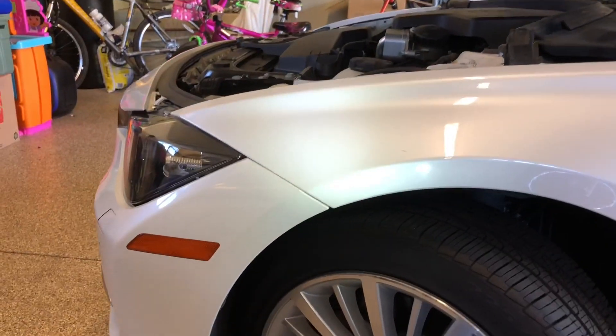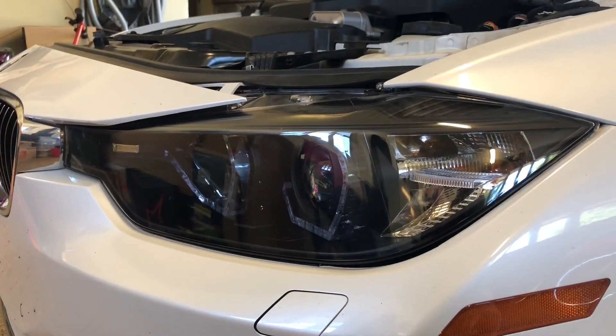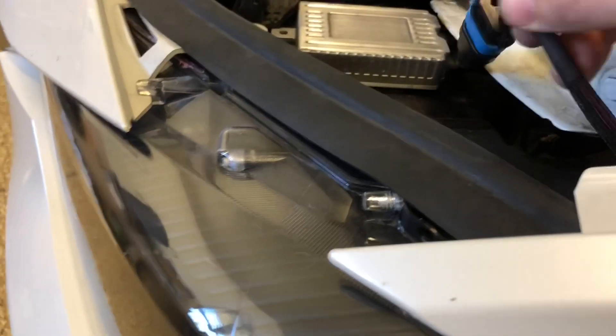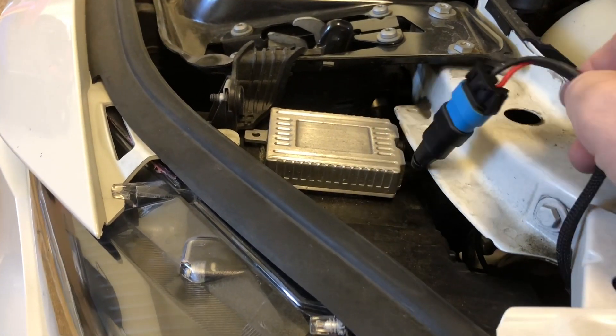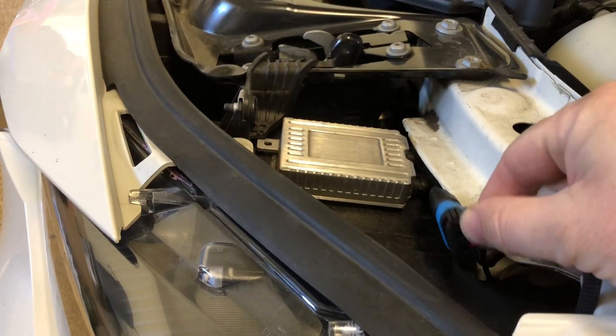This is a headlight on my 2014 BMW 328i. I installed aftermarket headlights with an HID conversion. The ballast problem I had is one of the bulbs went out, but I'm not sure if it was the bulb or the ballast. When I was troubleshooting it, I created a little bit of a bigger issue — this wire that goes into the ballast gets threaded down here.